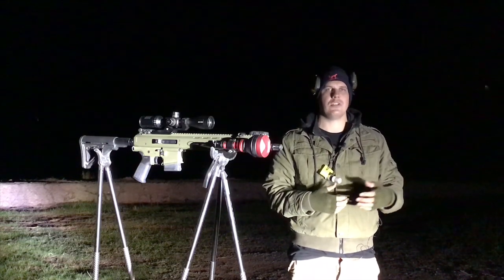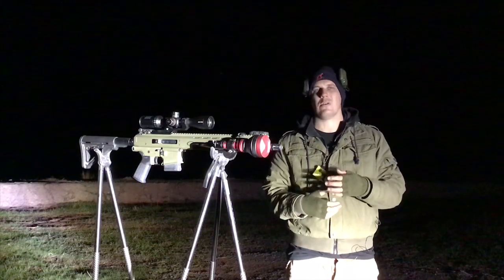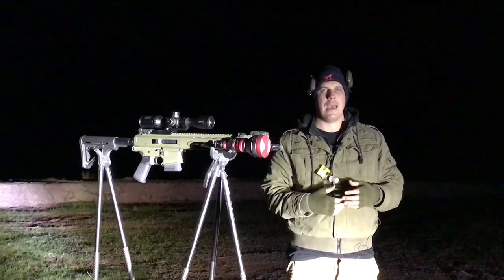This isn't going to be a review as such — this is going to demonstrate its capability at night. This is a very good torch and I highly recommend it, however let's just get into it.